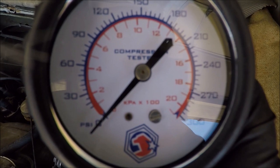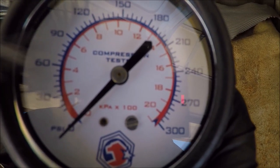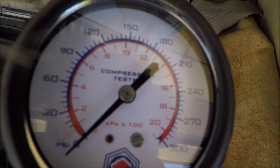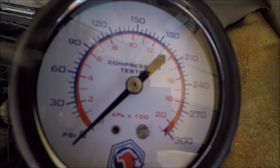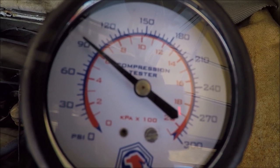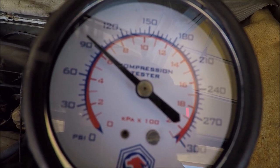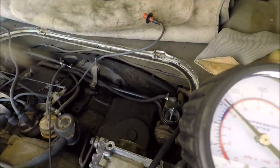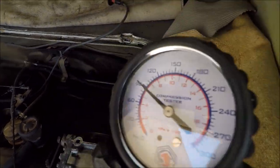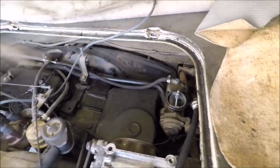We've got the compression tester hooked up on cylinder one. Trav's going to crank it over and I'll tell him when to stop. We'll see what kind of compression we have. It looks like it got just over 90. Not the best, but we'll move on to the next cylinder and see what we've got in number two.